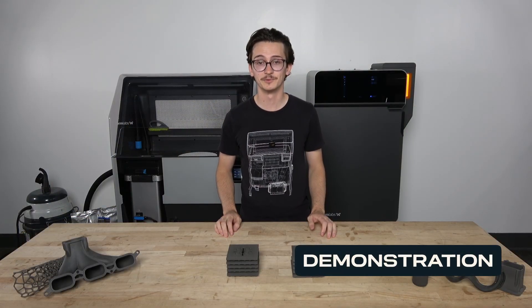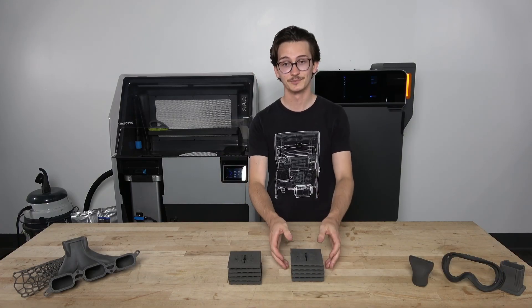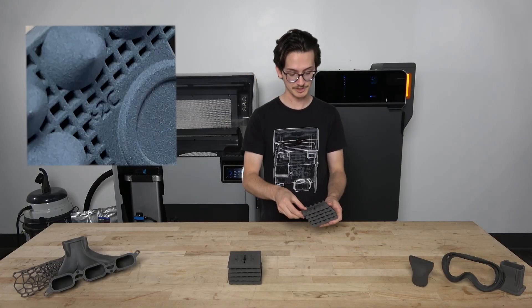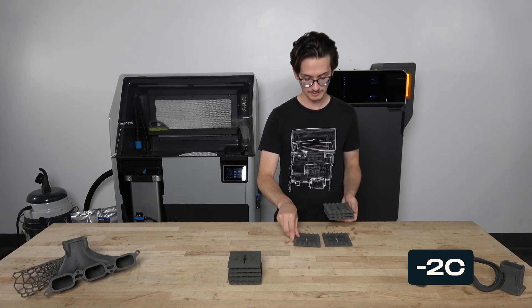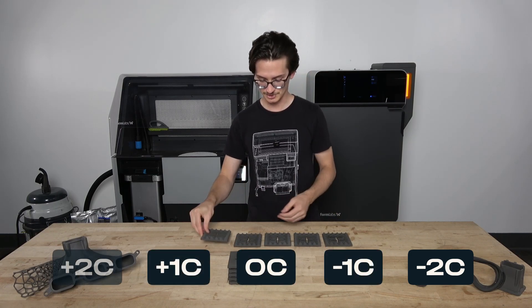For this demo, we will be using Nylon 12 printed on two different Fuse One Pluses. To get started, we will arrange the plaques from coldest to hottest. There's a number printed on the bottom of each plaque indicating the offset from the nominal bed temperature: minus 2°C, minus 1°C, 0°C, plus 1°C, plus 2°C.